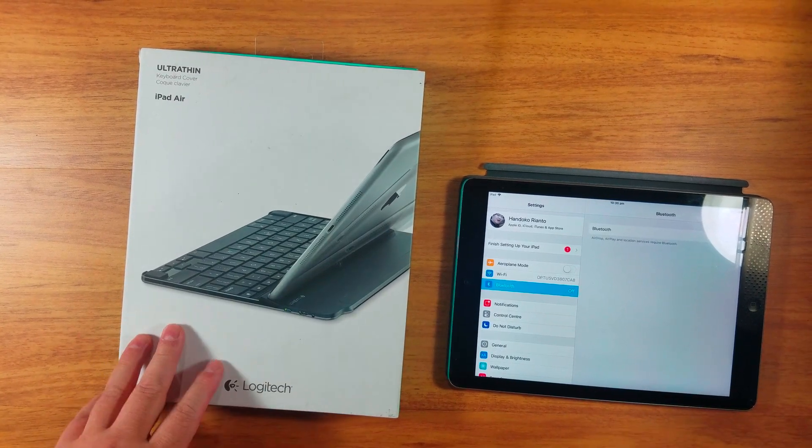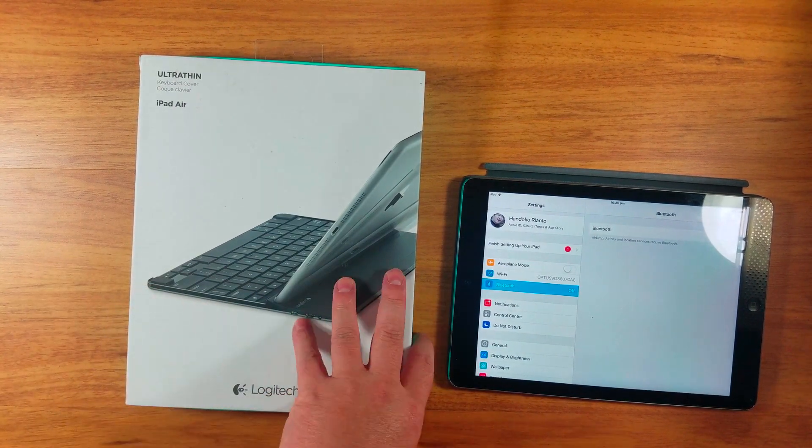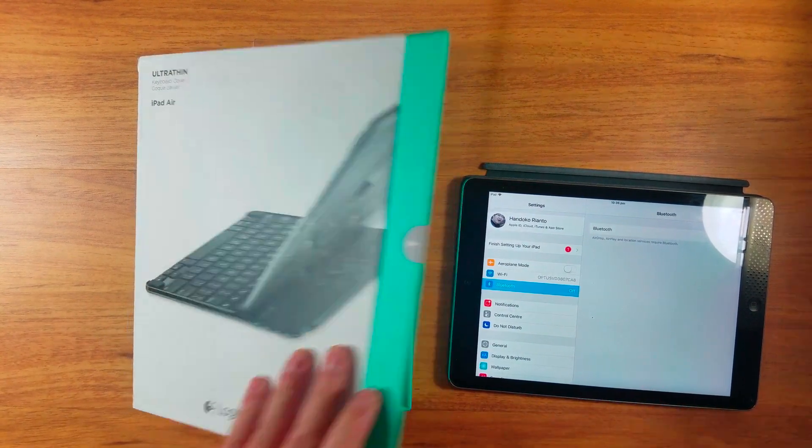Hi, welcome back to another video. This is an Ultrathin keyboard by Logitech for iPad Air. We got the iPad Air right here.